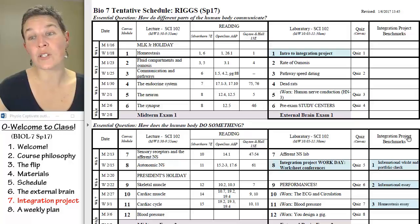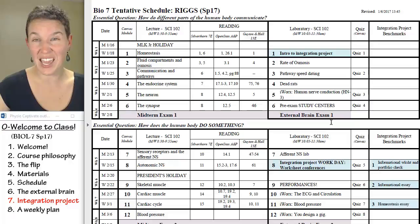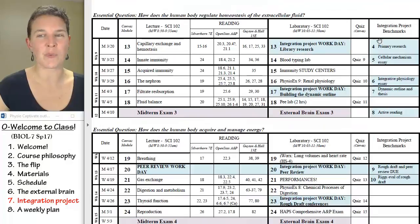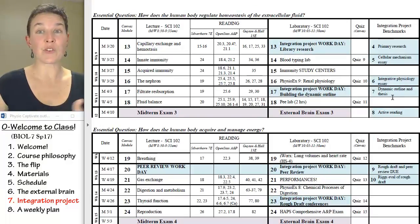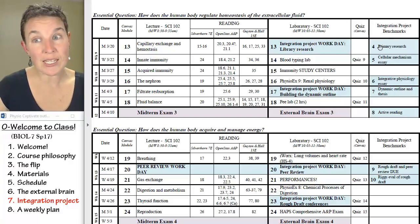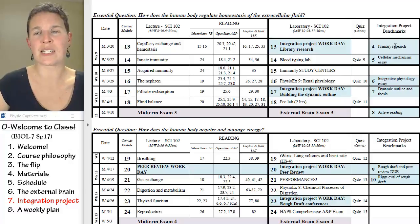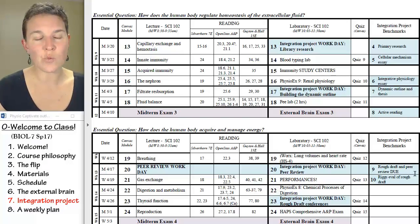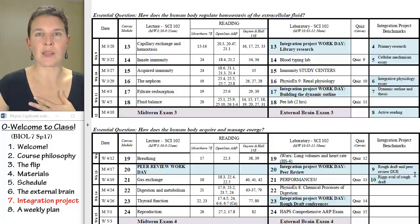There are ten benchmarks over the course of the semester. You'll notice they don't start until after our first exam, and then it's pretty much on a weekly basis. There are some times where there are a couple in sequence, but usually there's a workday associated where we actually do a benchmark together. Ultimately, you're going to write your paper — and one of your benchmarks is to write a rough draft. Give it to me and I'm going to grade that puppy.